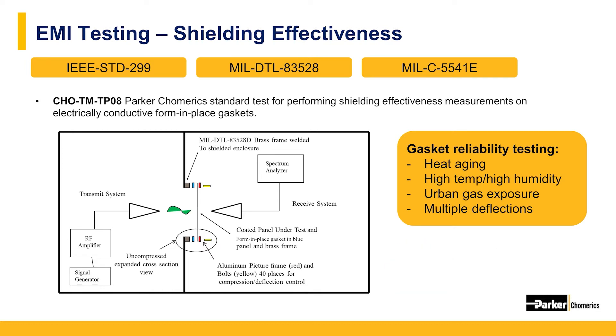This is the same test setup used to test the gaskets after urban gas exposure, where the gaskets were exposed to gases such as hydrogen sulfide, nitrogen dioxide, and chlorine gas. Form-in-place gaskets can also be measured for shielding effectiveness after heat aging, which is 1,000 hours at 125 degrees Celsius, high temperature and high humidity testing at 85 degrees Celsius and 85% relative humidity for 1,000 hours, as well as numerous cycles of compression and decompression to verify the gaskets will shield well in real-life scenarios.